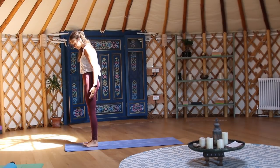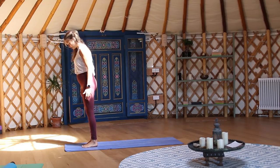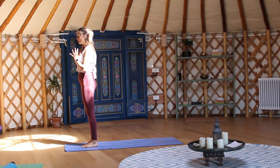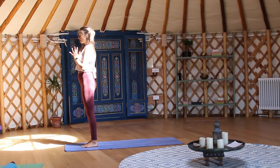Just come to stand at the top of your mat, root through the feet, connect the soles of each foot to the earth, and bring the hands to touch at the heart center. Let's take a moment here to set an intention for practice — perhaps one you're already working with, or maybe you'll join me in setting an intention to be present with your breath.